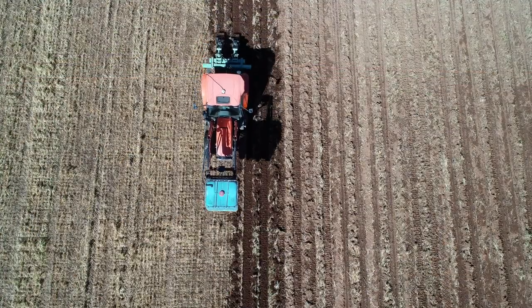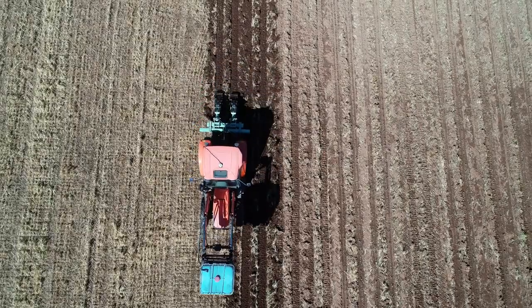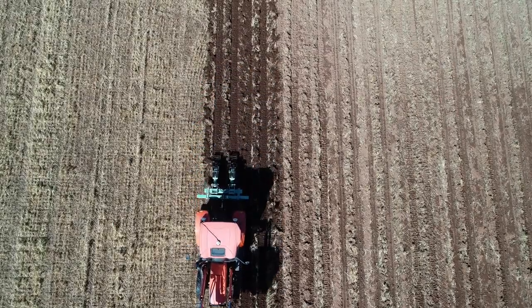Water retention is also improved — having that mulch layer on top of the ground means obviously less evaporation and better water infiltration.